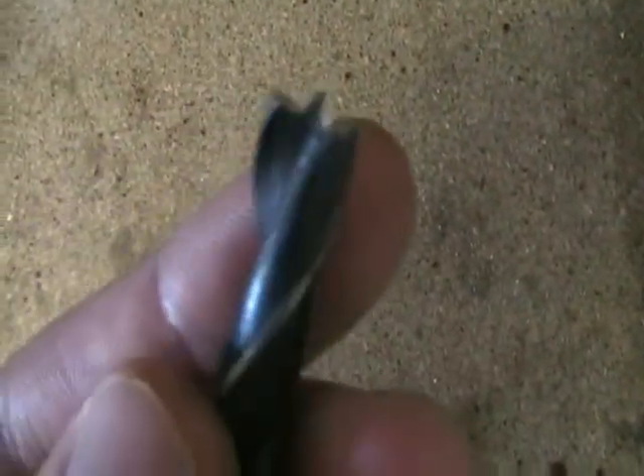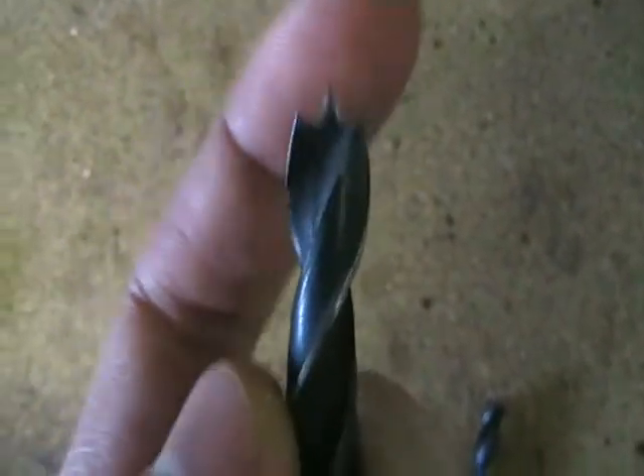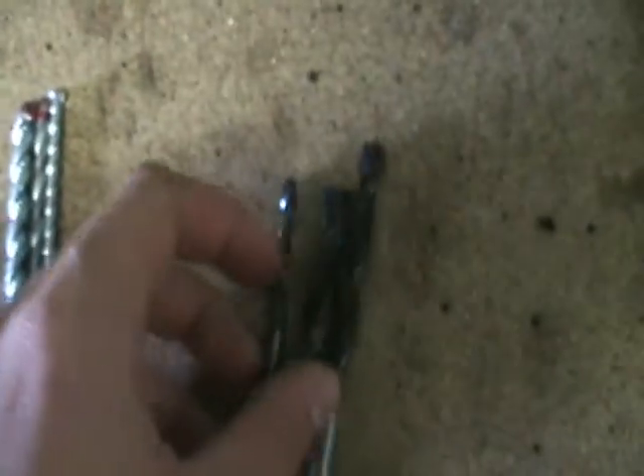And next is just normal bits for drilling wood. Once again the tip is totally different to anything else — they've got this point so you can actually start where you want to start. And the swivels are totally different as well.